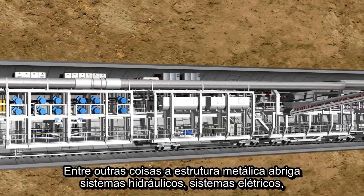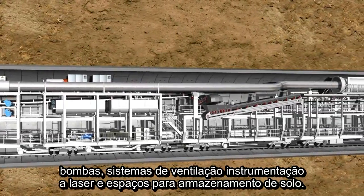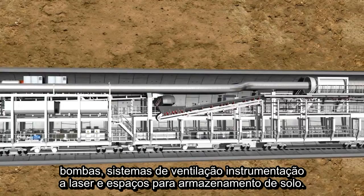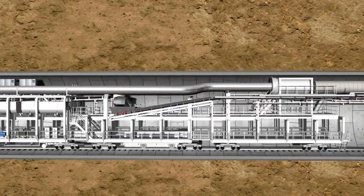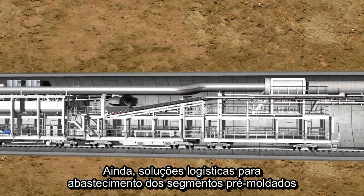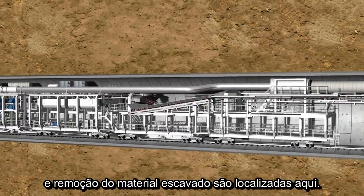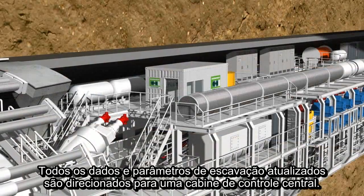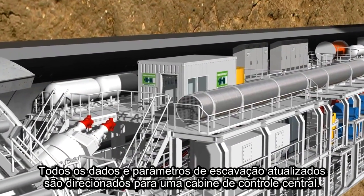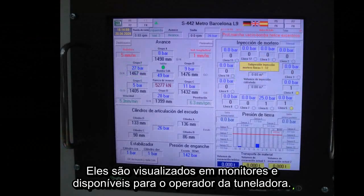Among other things, the steel structure accommodates hydraulic power units, pumps, switch cabinets, ventilation systems, laser instrumentation, and storage containers for soil containers. In addition, logistic solutions for the delivery of the lining segments and the removal of the excavated material are located here. All important data and up-to-date tunneling parameters are gathered together in the central control cabin, where they are visualized on monitors and made available to the machine operator. The operator can monitor the largely automated process and intervene if necessary.